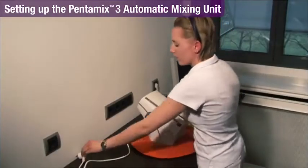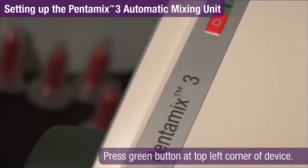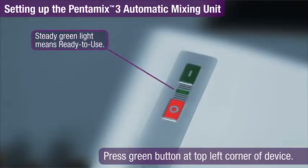Plug it into a grounded electrical socket and turn the unit on. After blinking for a few seconds, the LED's steady green light indicates the unit is ready for operation.